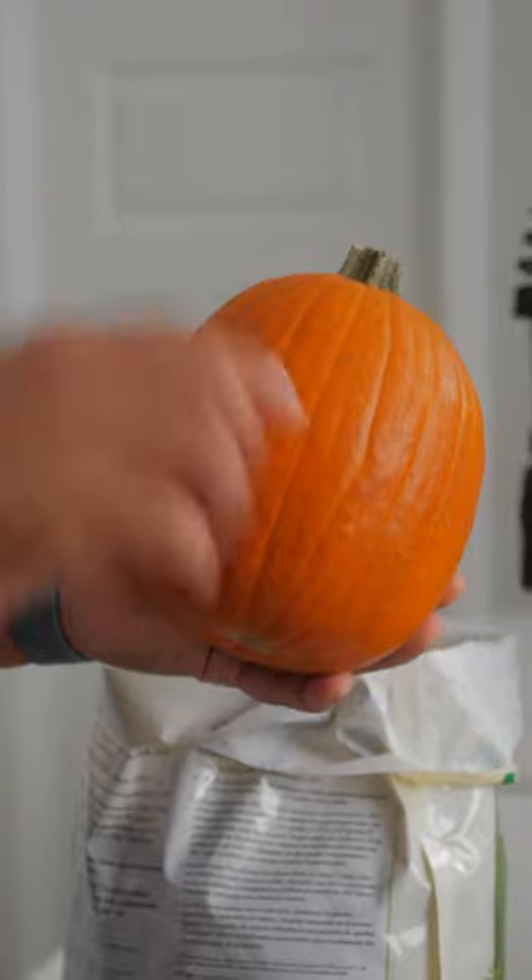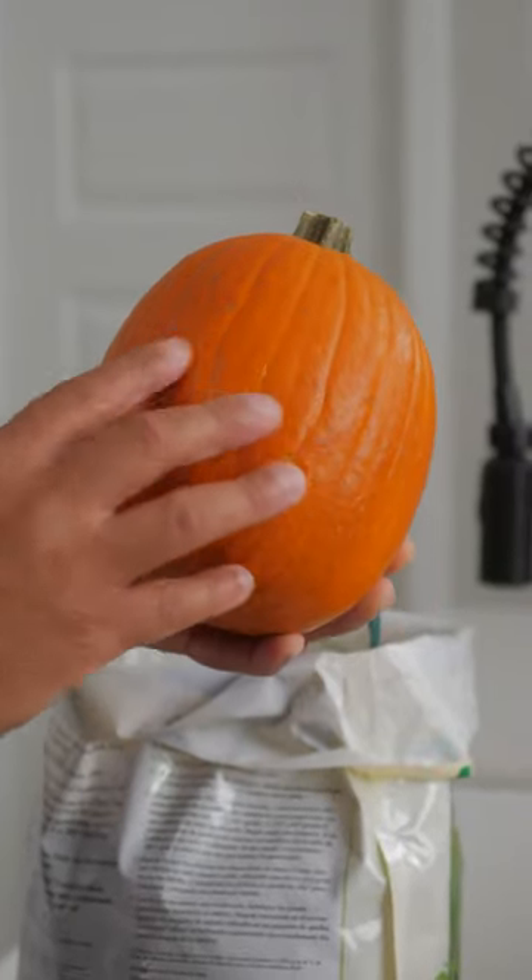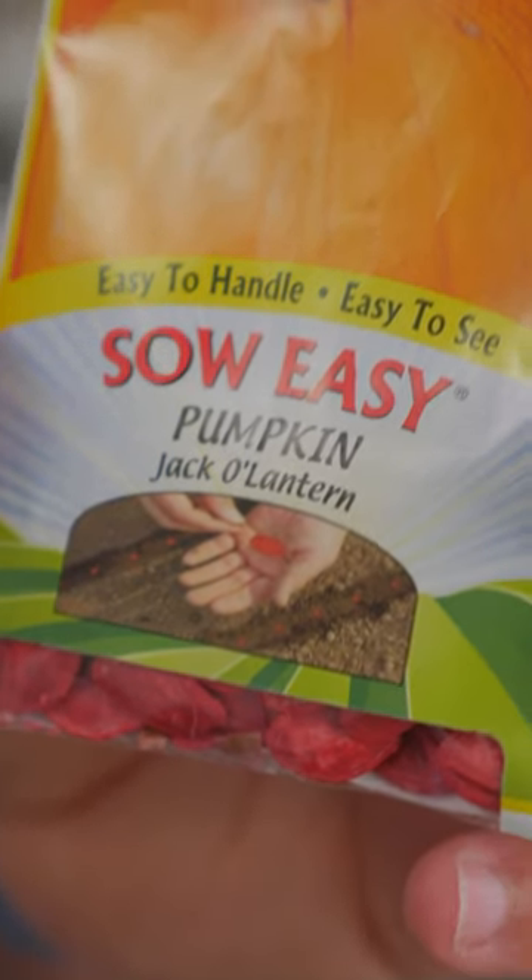Pumpkins will need plenty of water, but soak the soil only and avoid watering the leaves. And pumpkins are going to need plenty of sunlight.